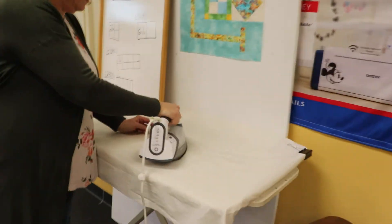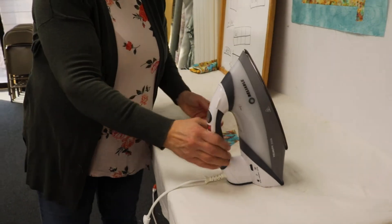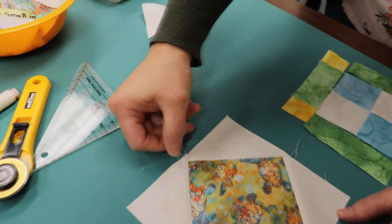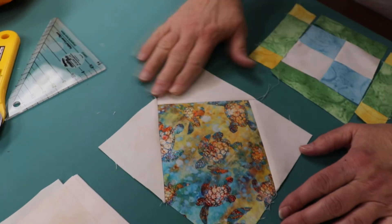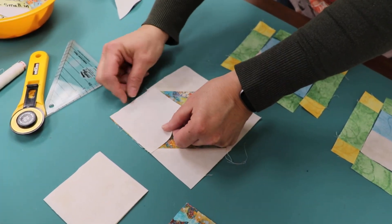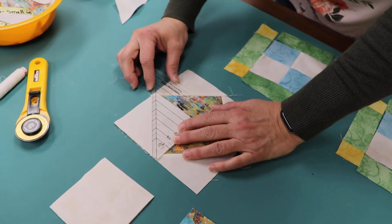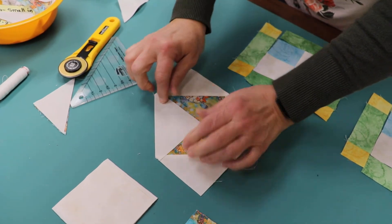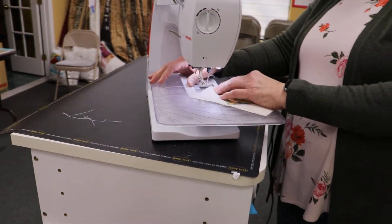One more time — go ahead and press. Notice I have my quarter-inch seam allowance and a nice straight edge because I came right out that 90-degree point. Again, a quarter-inch seam allowance. Turn it, right sides together, grab your little corner clipper, line it up, trim it, and then sew it. If you want to put a pin in it you can — I'm just going to hold on to it and bring it right to my sewing machine.